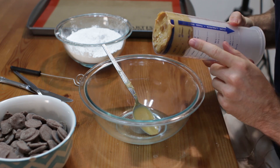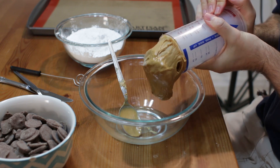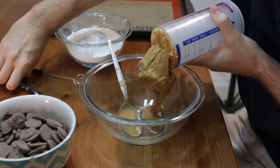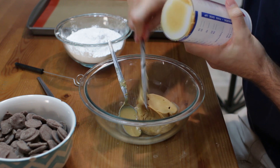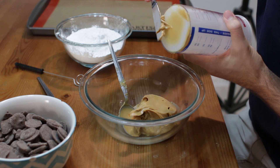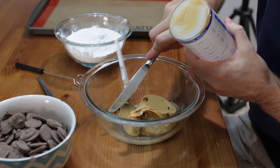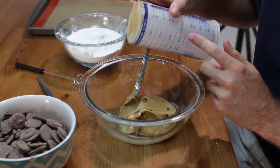And then once it is full, what you do is just come in here and push. Take a knife or spatula and scrape off the rest. No digging into your measuring cup — pretty cool. I will put a link down below if you want to pick one of these up; they are really, really handy.